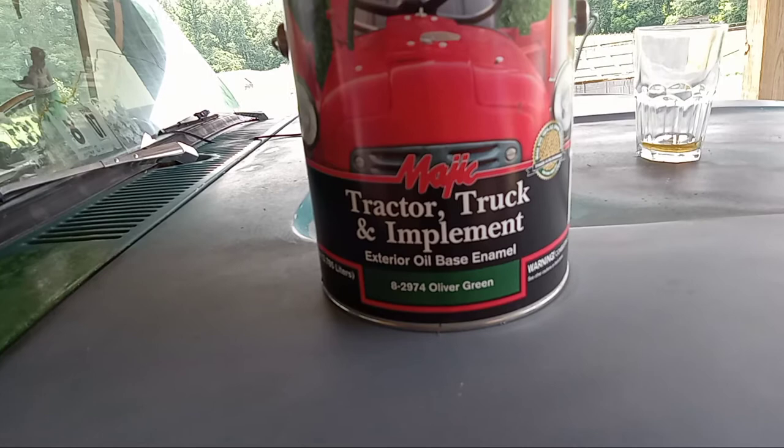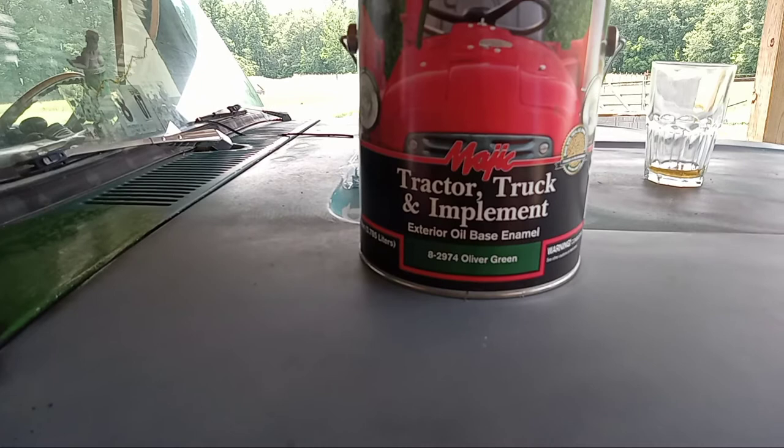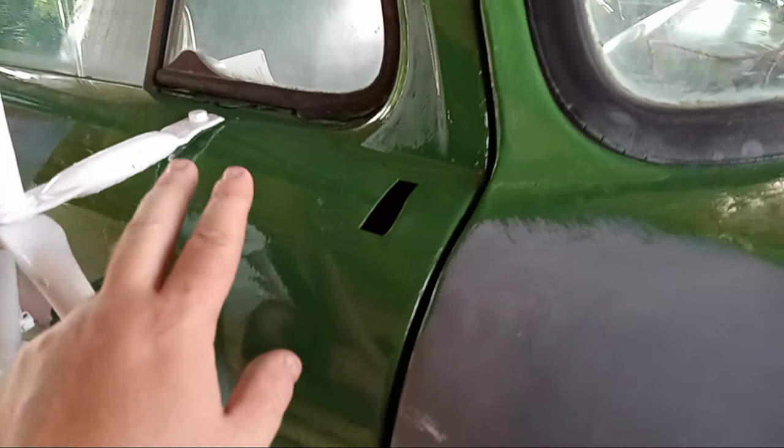You paint it just like you would paint an interior room of a house. You cut around the edges with a brush, and you can see it has quite a good sheen on it. You can see the reflection of this side view mirror, you can see the reflection of my hand. If you thin the paint out enough and use a decent brush, you won't see any brush strokes.